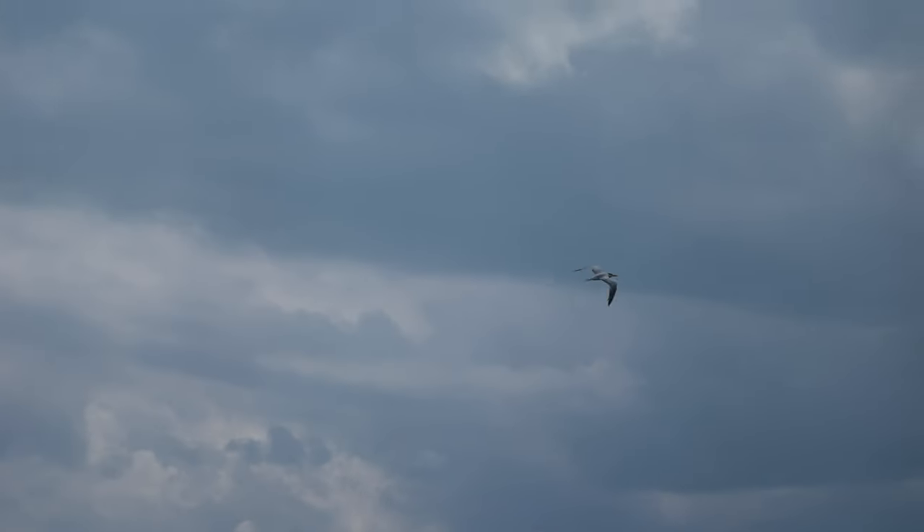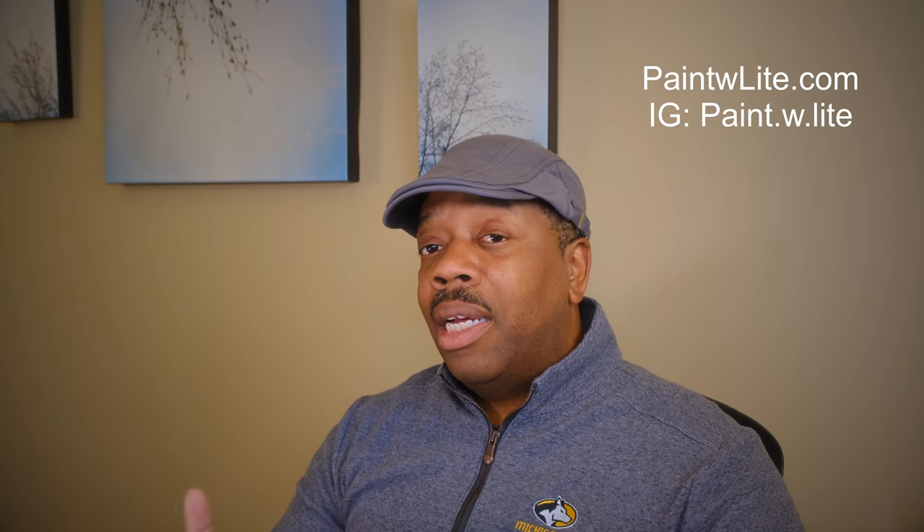My website for the paid stuff is Paint With Light — it's paintwlite.com. Feel free to check that out. You can also hit me on Instagram at paint.w.lit. Just if you want to support me on that end too. I'm just blown away by this lens and what it can do.